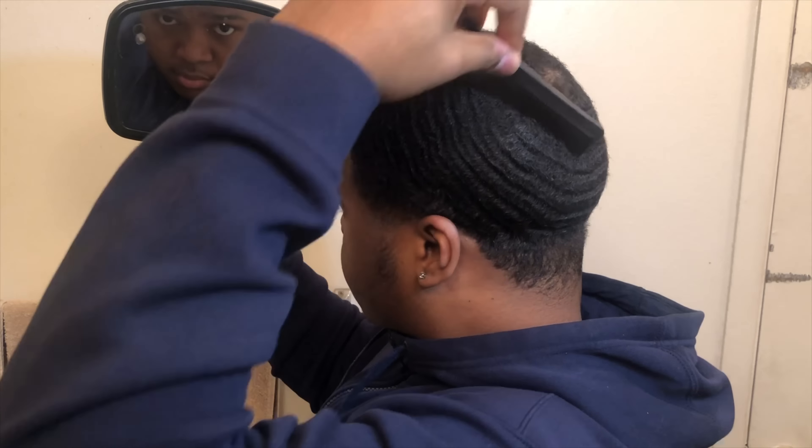Now that you have everything combed out, you wanna get your product that you use. My go-to product is the World Avocado Butter from World Products. You can put some in your head. After you put your product in, you wanna make sure you comb it all back in.